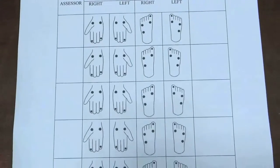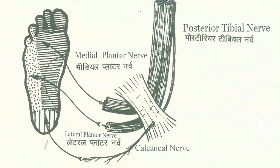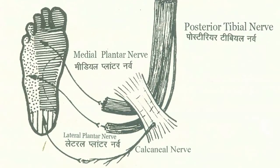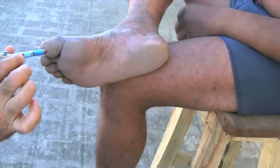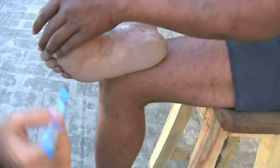An examination is not complete without proper recording. The posterior tibial nerve is tested on the sole of the foot. Two main branches should be tested at a minimum of two points: one serves the medial sole, the other one serves the lateral sole.